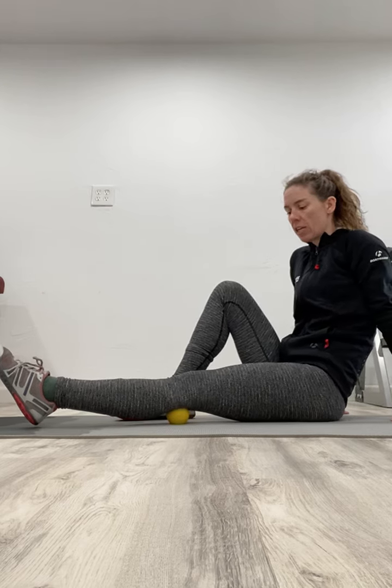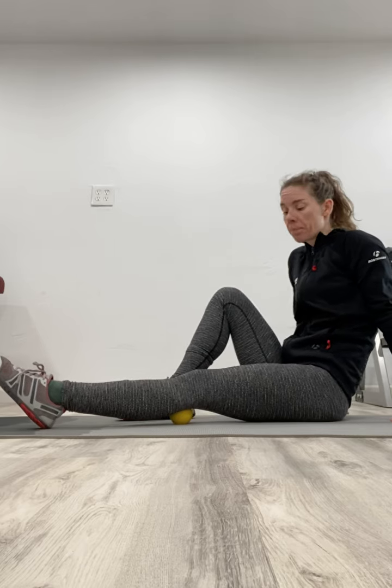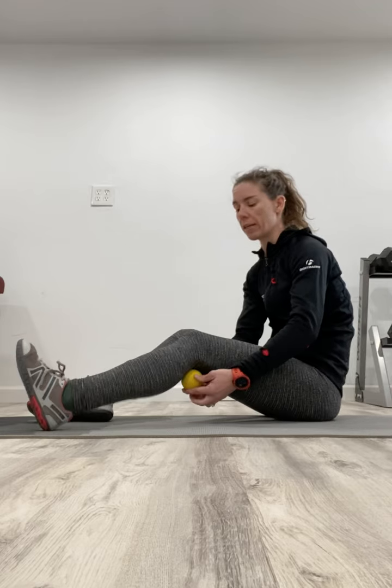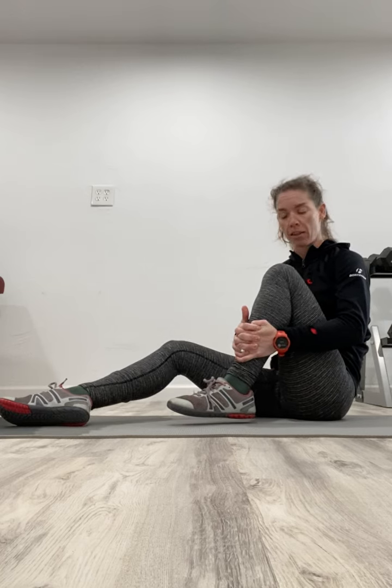We're just coming back and forth here, kind of searching and hunting for all those spots that feel a little bit tight. There are two other ways we can get at that muscle. One is to really get the ball in the crook of the back of that knee and then bend our knee up as well. From here, I'm going to put pressure onto my knee so I feel it underneath there, and then I'm going to rotate my leg back and forth to massage that as well.